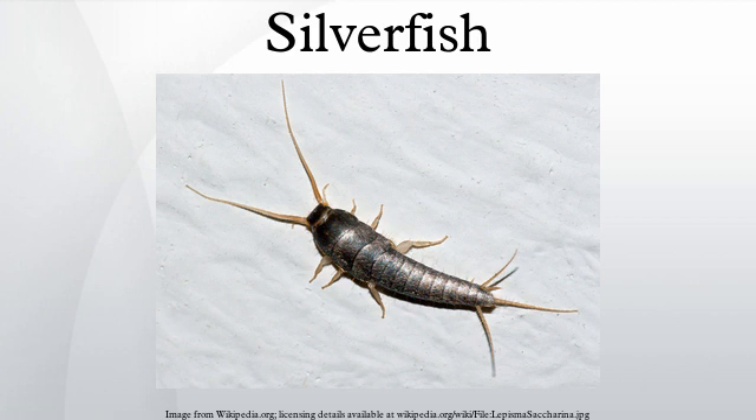However, the insect's more common name comes from its distinctive metallic appearance and fish-like shape. While the scientific name can be traced back to 1758, the common name has been in use since at least 1855.